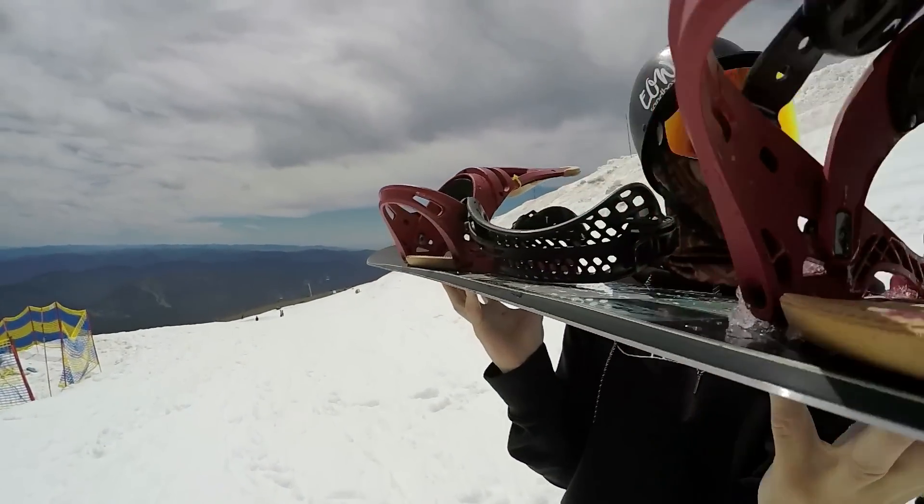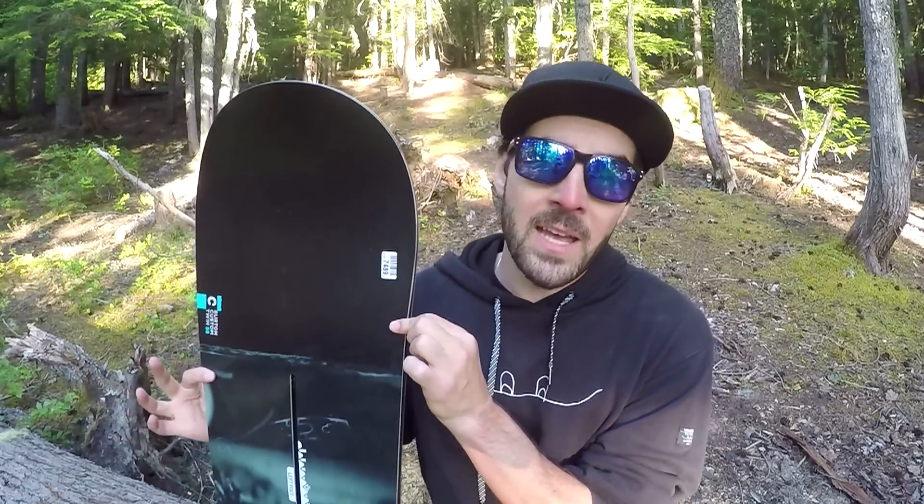That's going to increase edge hold on icy snow and hard pack terrain. It also has Burton's Squeeze Box tech, and for the Custom Twin they actually did an off-axis Squeeze Box. All that is is the core getting thicker and thinner in certain places throughout the board to help give it a nice flex pattern. The off-axis part just means that where the thick part ends on the toe side and heel side is actually different — they're offset by 15 degrees — which is going to help make the board more responsive and give it a really nice flex pattern.